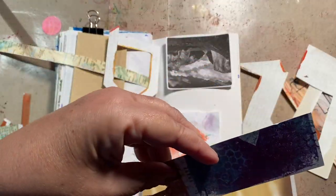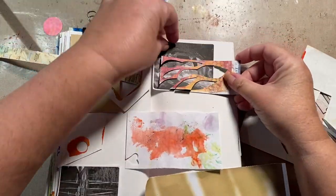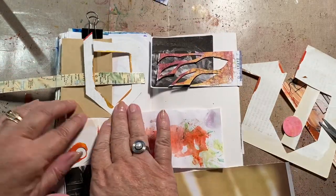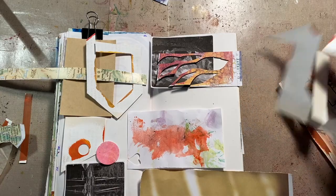There's that piece that I cut all the leaves out of for the Frida Kahlo, I think it was — one of those flower ones.